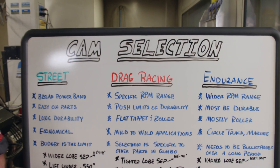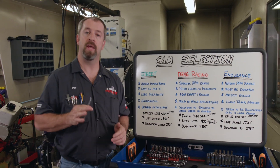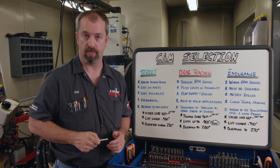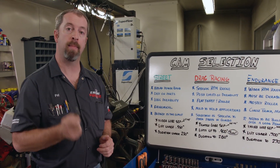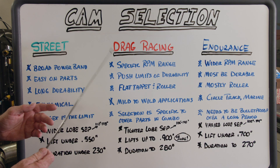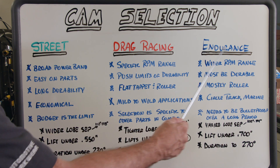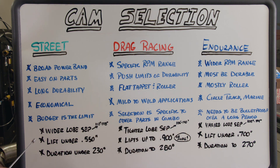To keep it simple, we'll be discussing old school two-valve pushrod V8 stuff. The reason being they accept the widest variety of camshafts, plus they're the most common and most affordable to work on. We can split cam selection into three groups: street, drag racing, and endurance — and all of them can be of the hydraulic or solid variety.